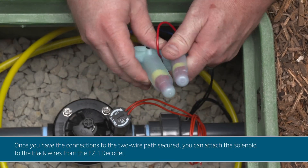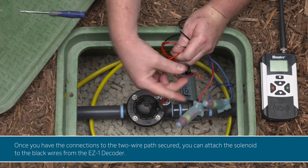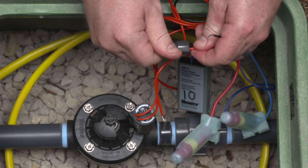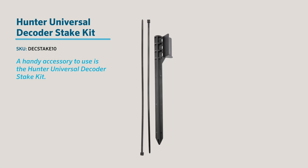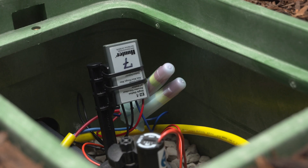Once you have the connections to the two-wire path secured, you can attach the solenoid to the black wires from the EZ1 decoder. A handy accessory to use is the Hunter Universal Decoder Stake Kit. This kit makes for a neat installation and ensures easy access for future servicing, including wireless decoder diagnostics. Once you have the wire splices completed, it's a best practice to keep them near the top of the valves, away from the bottom of the valve box.